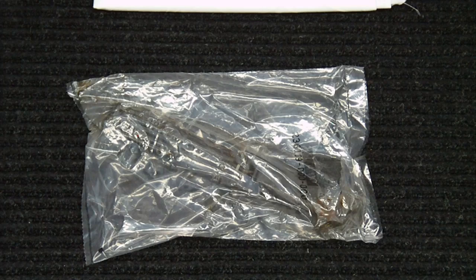Hey everyone, IntoWeapons back again with you. I wanted to do a quick video on a bayonet that I picked up. This one is a used Yugoslavian AK-47 bayonet that I got from Sportsman's Guide online. It ran $18 plus shipping and handling unless you buy some other things and use a coupon — so a very reasonable price.